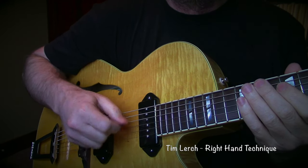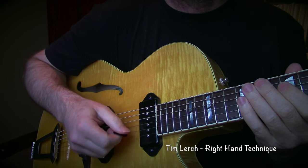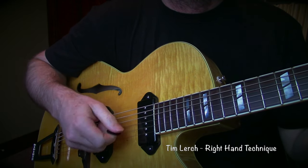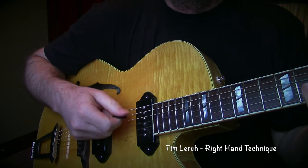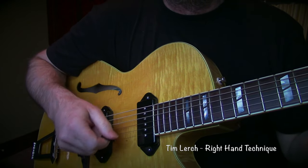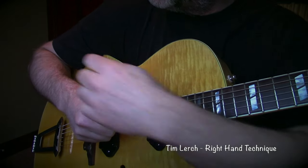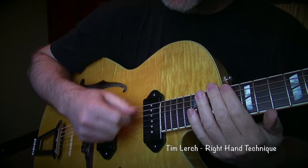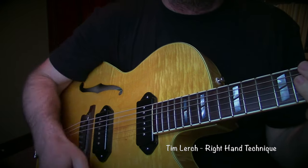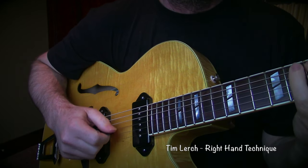I don't flick my wrist for the motion from string to string. I use my elbow — the elbow is the movement from string to string. If I'm doing strumming style, there's a flick of the wrist, but there's also the movement of the elbow, which moves this ever so slightly and translates down here to being the entire distance that I might like. So it's not a big movement with the elbow.